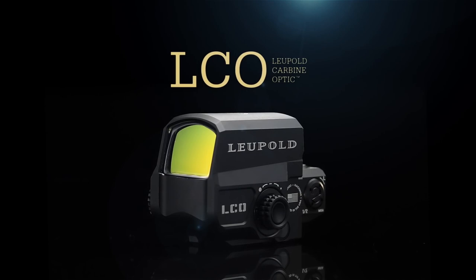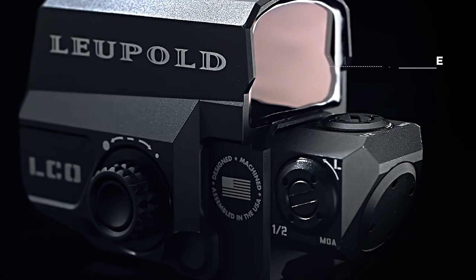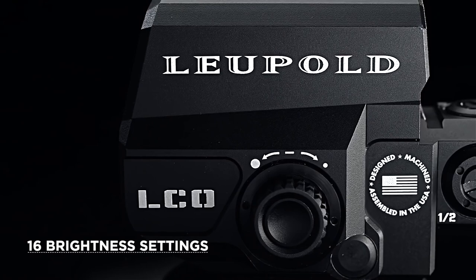The Leupold Carbine Optic, or LCO red dot sight, is a must-have for carbine operators that require speed and precision. The LCO destroys all preconceptions of traditional red dot sights with an extremely crisp 1 MOA dot reticle and one-half MOA click adjustments. Available with 16 brightness settings, it lets you find the exact intensity you need in any lighting condition or shooting situation.